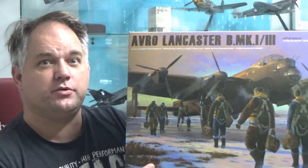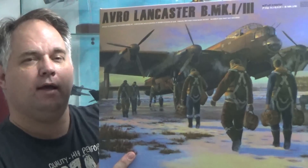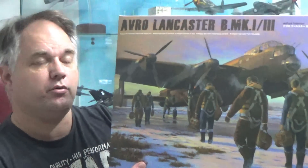Hello there, Chris here from Becker's Models. Have I got something special for you here today. Originally I was going to make this video part of my 1 million view special — my talking models piece — but I spun this out as a separate video because I got a little bit ahead of myself and got excited, starting to cut off some parts in the sprues. But this is an unboxing video of Border Models' 1/32 scale Avro Lancaster.